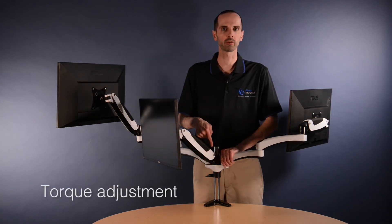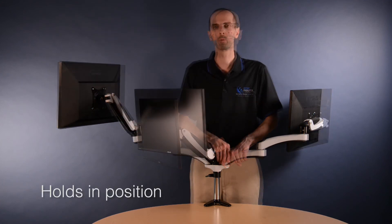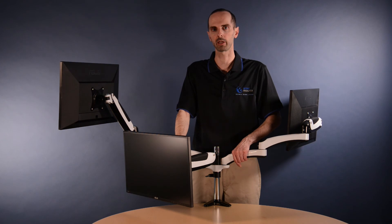Each monitor arm has a torque adjust which allows you to adjust based on the weight of your monitor. Once you've made the torque adjustment, the monitor will stay at a fixed location.